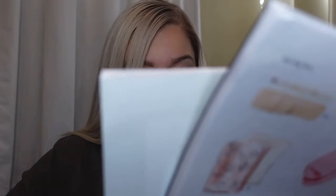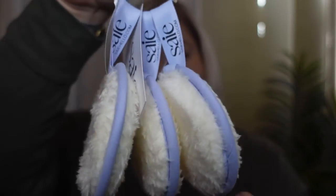Next I got reusable beauty rounds — a three-pack. It says to ditch your makeup wipes for these reusable cotton rounds, so I guess these are for removing makeup. This retails for $15 for the pack of three. It's really soft, so I guess it's good for the skin.